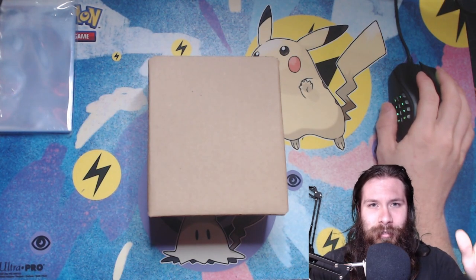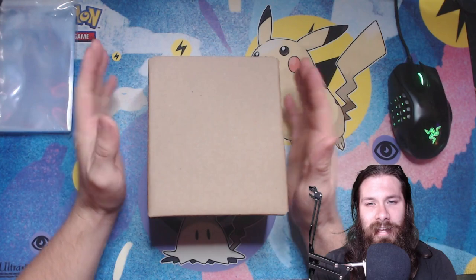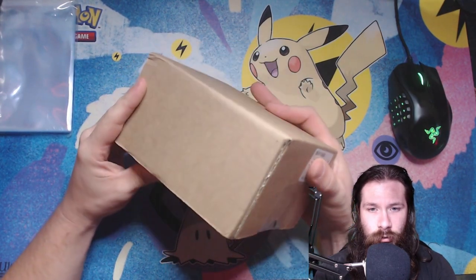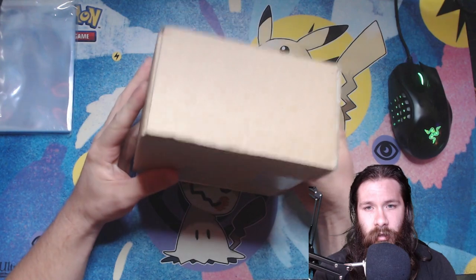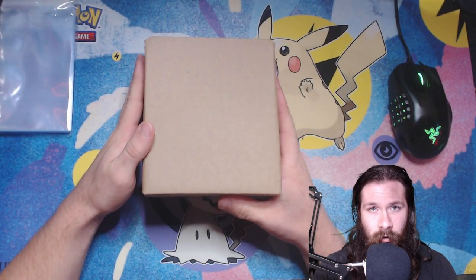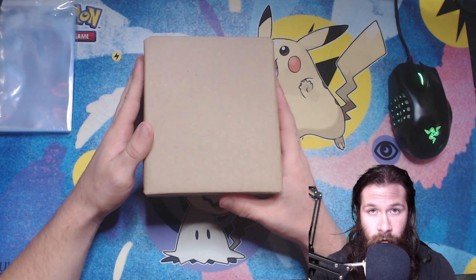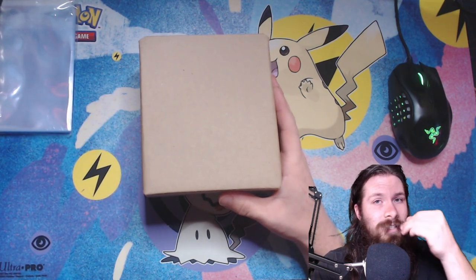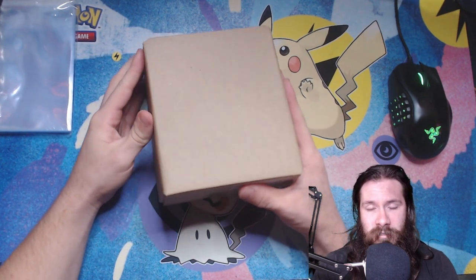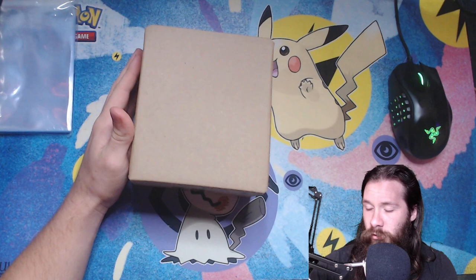Hey everyone, Dwarven Rips here having a quick one today because I had a PSA return come in just for one card — the Luffy card, the PSA magazine promo that just recently released a few weeks back. People have been getting them in the mail over a couple of weeks.